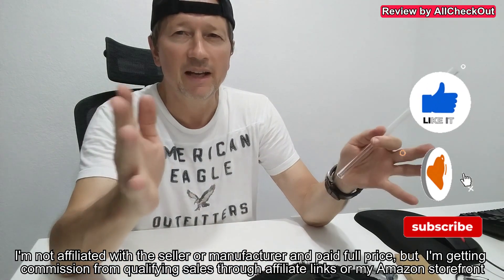Absolutely awesome — full recommendation for this from my side. You can buy it directly on Amazon. I hope this video has been a little helpful. If you liked it, give me a thumbs up, and thanks for watching.